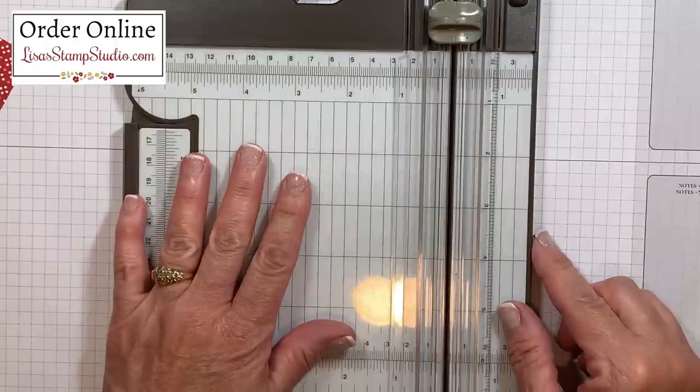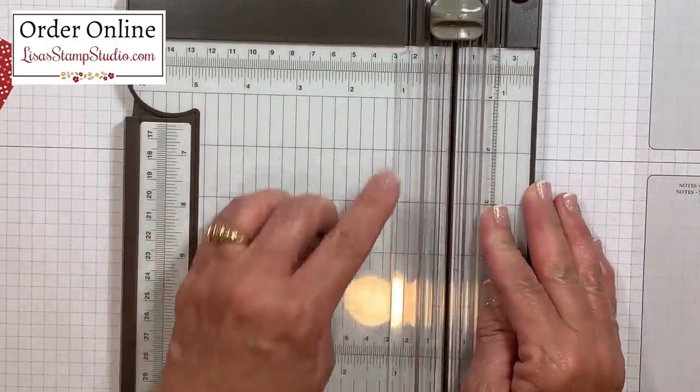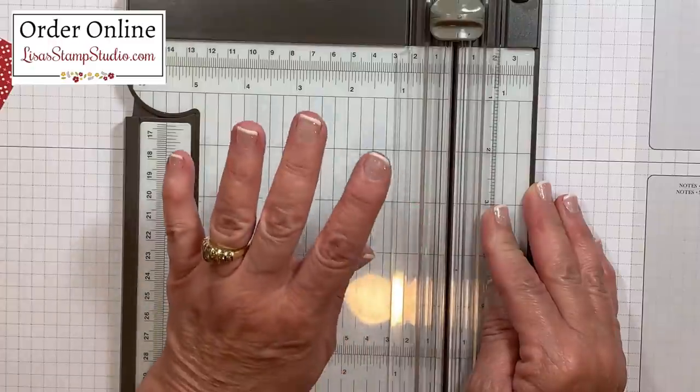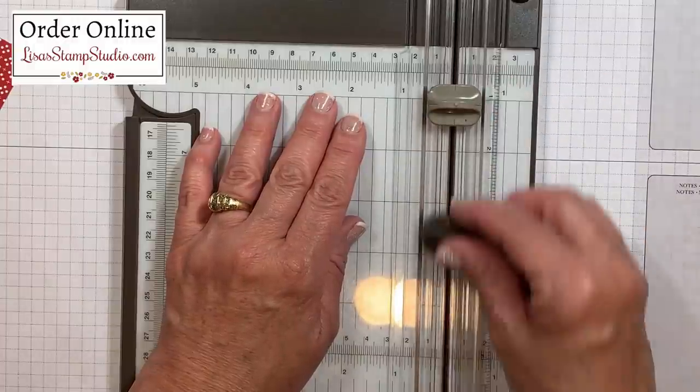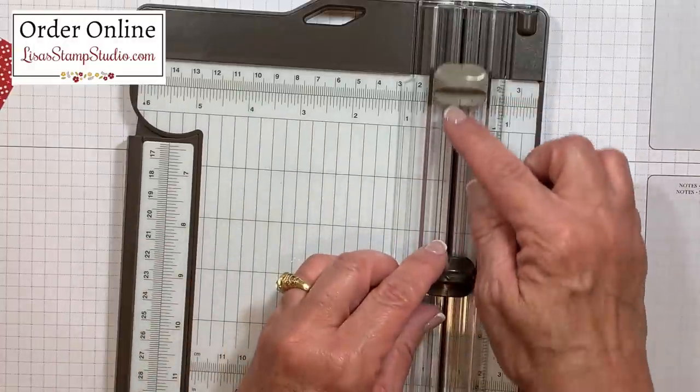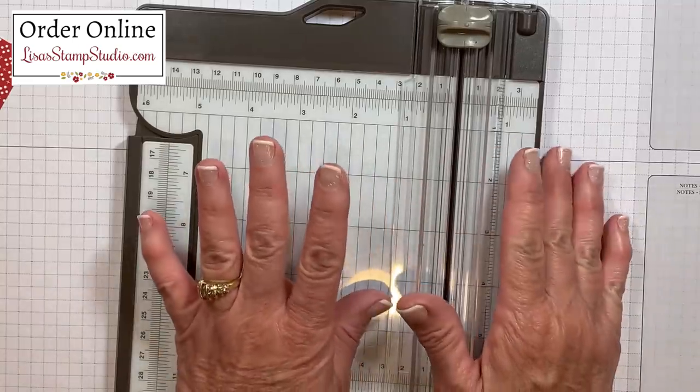I'm going to be using my Stampin' Trimmer. The one reason I love the Trimmer is the clear cutting guide so I'm going to be able to see where I'm going, which is going to be really important for today's fun fold card. It includes both a scoring and a cutting blade and they navigate up and down out of the way so you can keep them on the track at the exact same time.